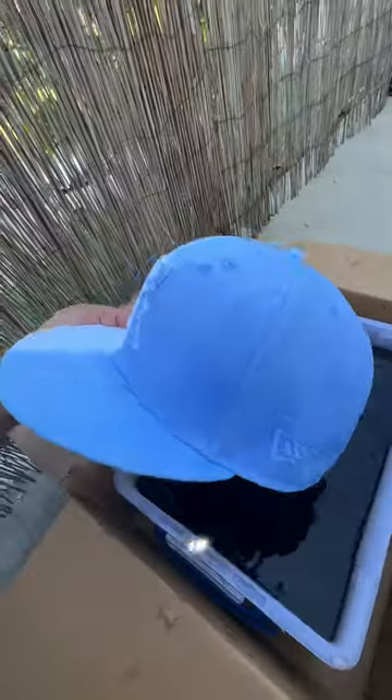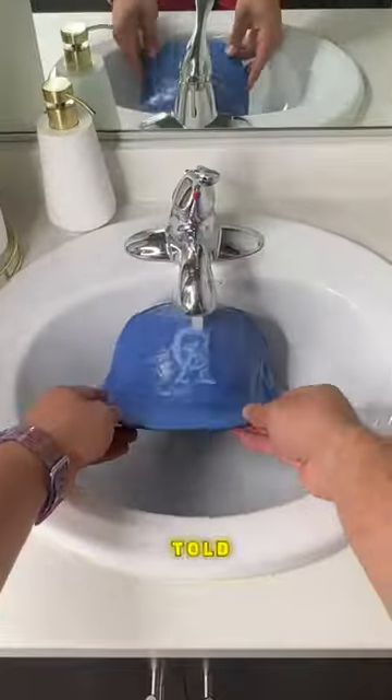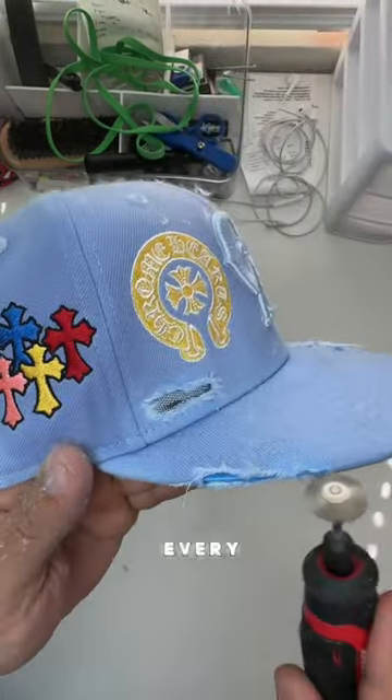Did I just ruin this hat or did I make it better? If you saw the first part of this video, you already know we went ahead and turned it blue, and I told you we were gonna add some embroidery to it — so that's exactly what we did. I think the yellow really popped nicely on this, and I'm not gonna lie, the hand tools are fun to play with, so I'm gonna use it every time.